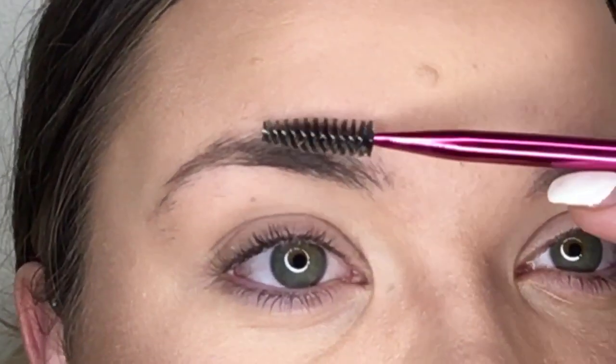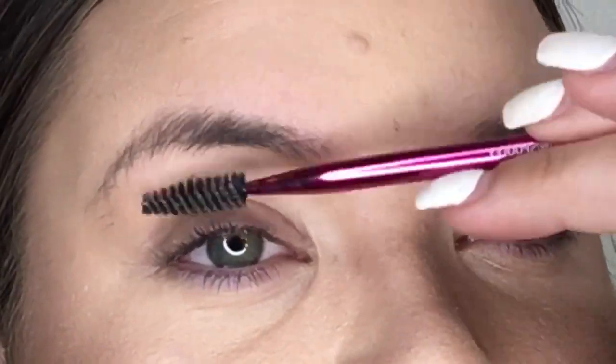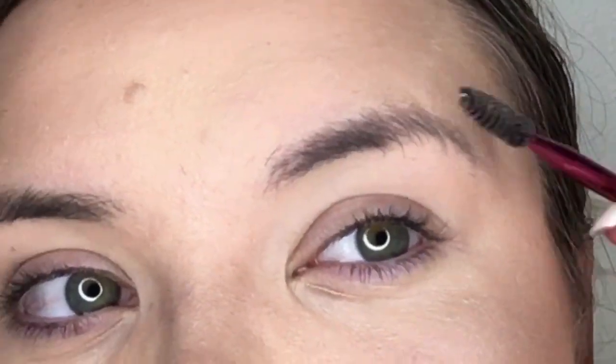We are up close and personal. The first thing I'm going to do is brush my eyebrow hairs down. The reason I'm doing this is because you actually get a better visual of your eyebrow shape and arch shape when the hair is brushed down. You can see it on one side, but I'm going to walk through it on this side.